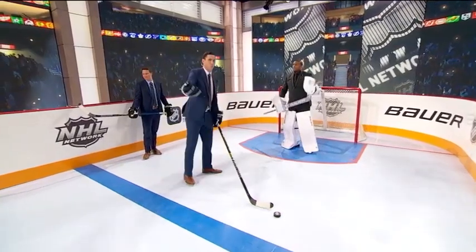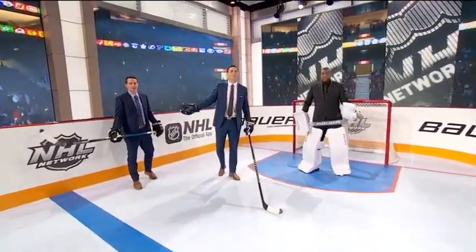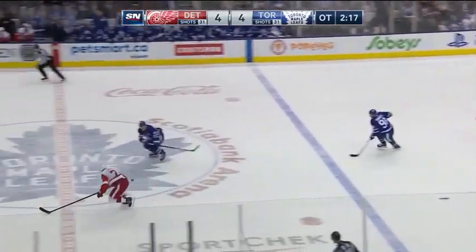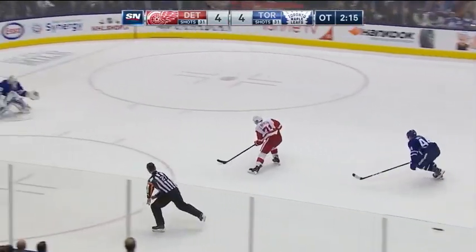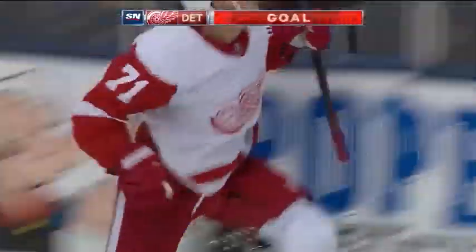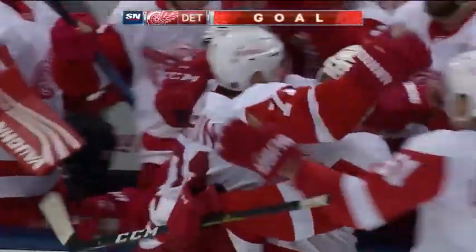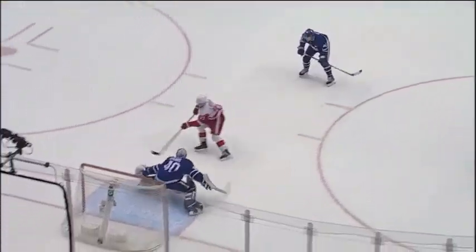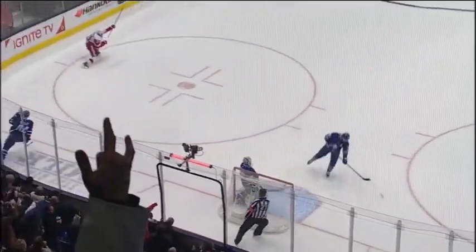And yet we watch the highlights this week — look at all the guys that have used this move to great effect. Dylan Larkin in overtime: tremendous speed, sells the shot fake, opens up Garrett Sparks — drive a Mack truck through that five hole. Straight down Yonge Street, right down Main Street. And the key to watch as you watch these highlights is where the goaltender's stick is.